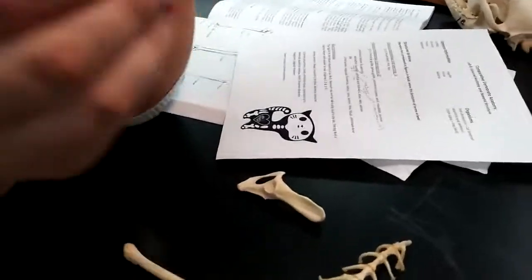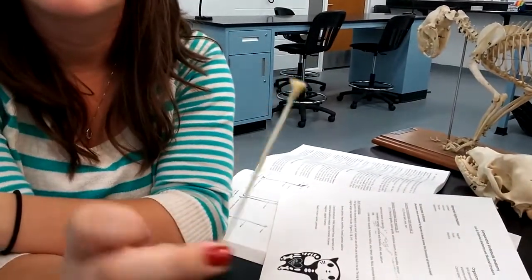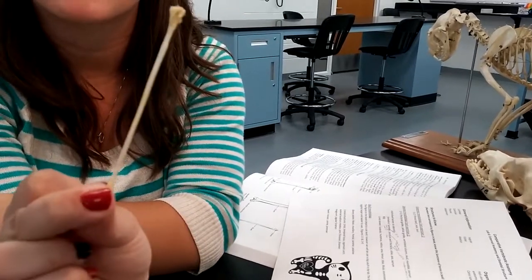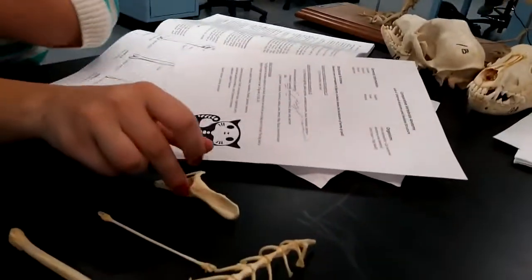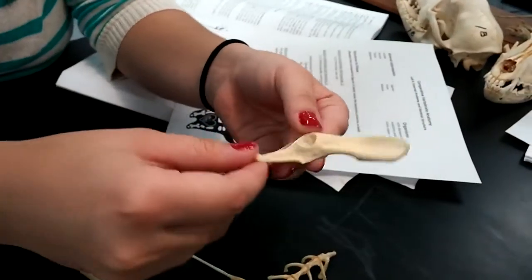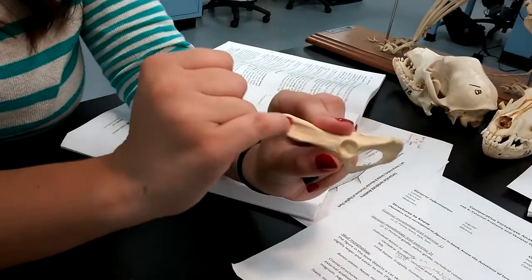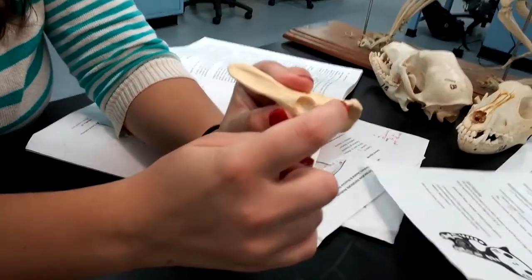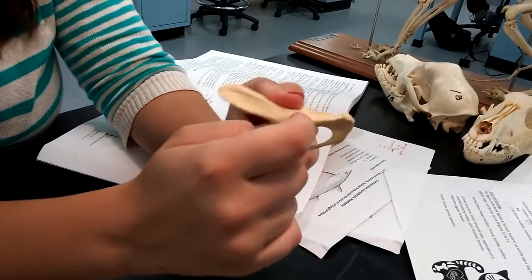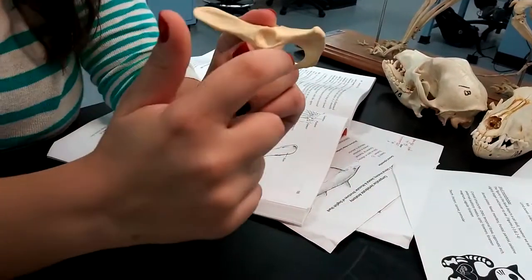The last one is the fibula, which is a really, really thin one — it looks almost like a fish bone. Then we have the innominate bone. This is the ilium, this right here is the ischium, it has a spine, and this hole in here is called the acetabulum, along with this frame right here.